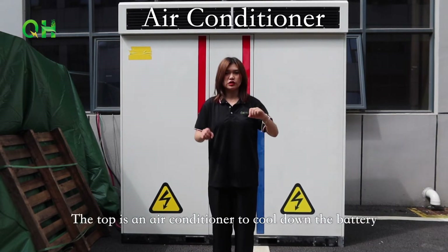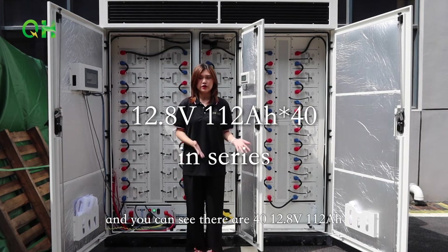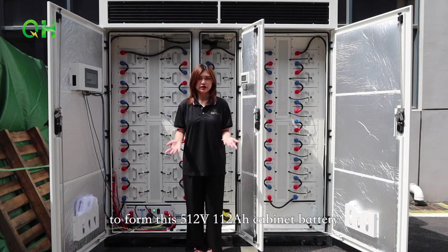The top is an air conditioner to cool down the battery so that it can work normally outside. Now we open the battery shell and you can see there are 40 12.8V 112Ah single batteries connected in series to form this 512V 112Ah cabinet battery.